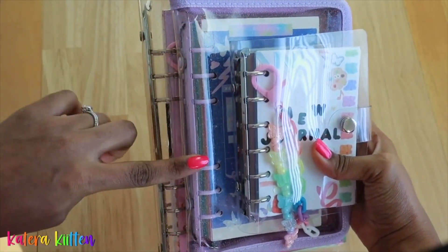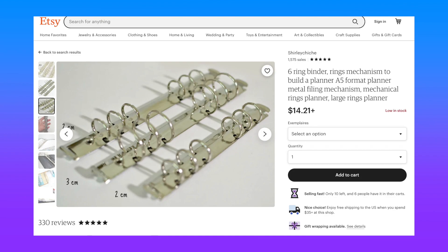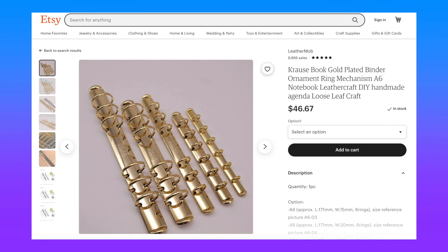Also, a quick pro tip: do not neglect the binder rings! If you're into certain colors or styles for your binder rings, be sure to look into those as well and feel free to change those up if you would like.